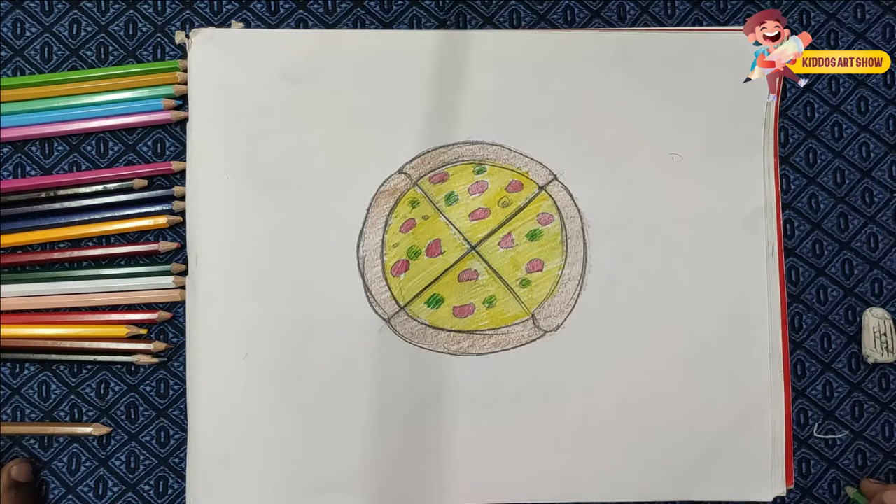I will color the green color. So if you are using this channel or this video, like, share, subscribe.